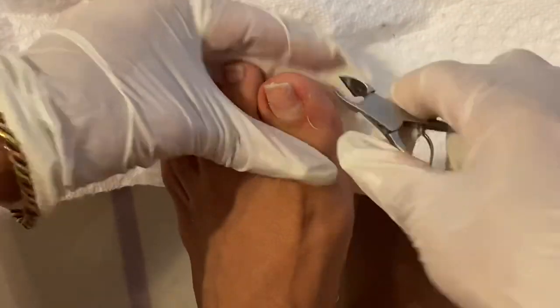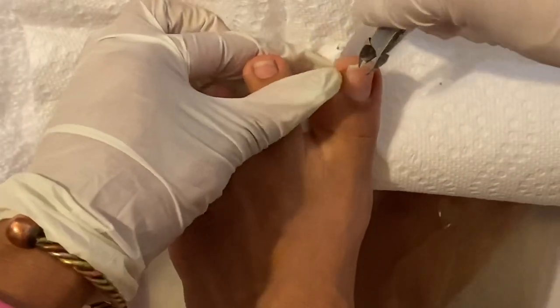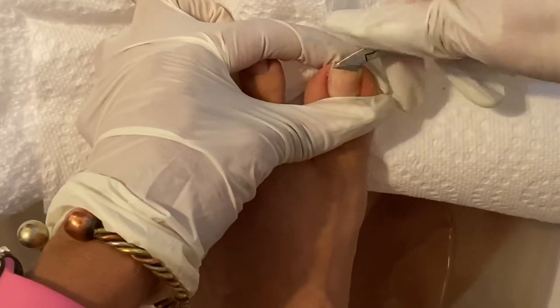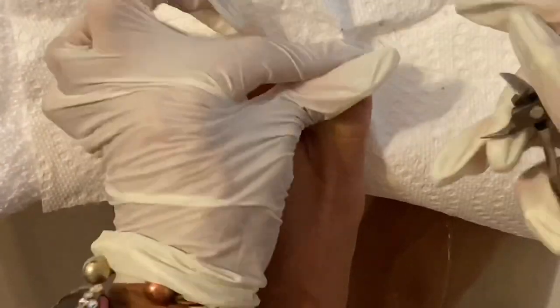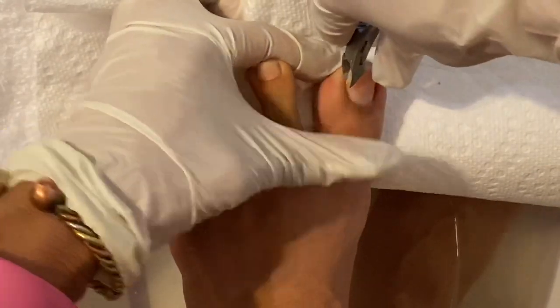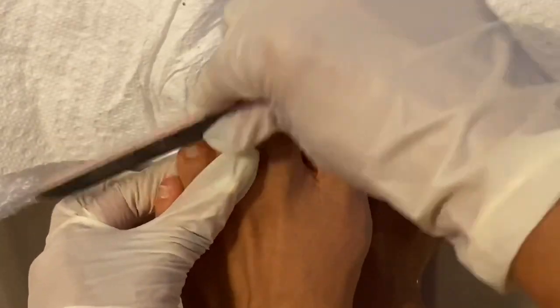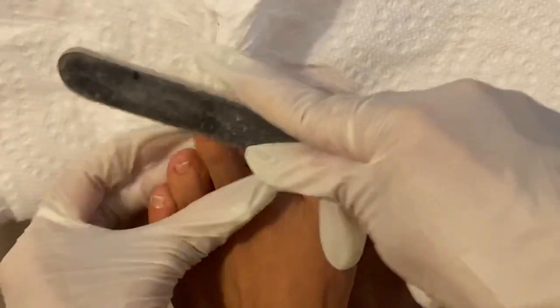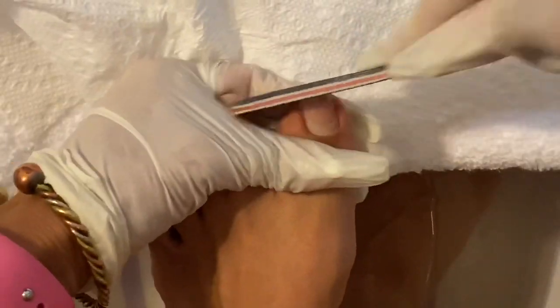I'll tell you a trick: what you need to do before you soak your feet, if you have a lot of work, is to cut your nails down and file them to the shape that you want. Then you soak. When you're done soaking, it's easier to cut inside the cuticle area and the side walls and clean it up. The reason why is because when your feet are already soft, it's easier to get into those little corners. But right now trying to file, my nails are breaking because they're so brittle. So make sure before you soak your feet in water that you go ahead and file and shape them. Then you can do the sides after soaking.